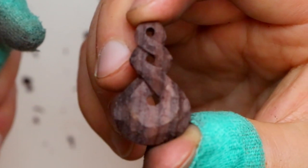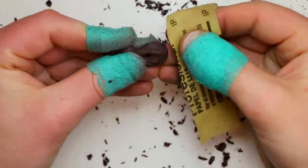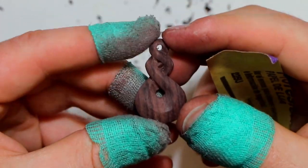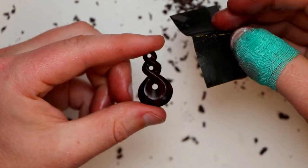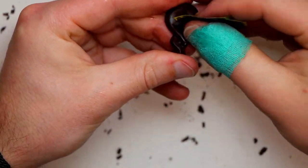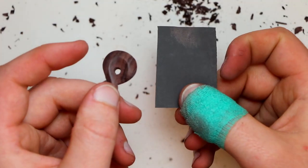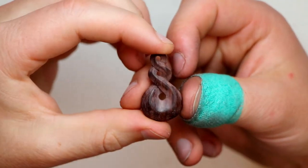So the shape of the pendant is looking good. Now we're going to hit it with some sandpaper. I start at 120 grit, give it a thorough sanding to smooth out any of the facets. Next we go 240 grit, then 400 grit. Then we wet the pendant and the sandpaper and wet sand at 400 grit again — this raises the grain. Then 600 grit, 1200 grit, 2000 grit. There's a heap of sanding, but the end finish comes out really nice.